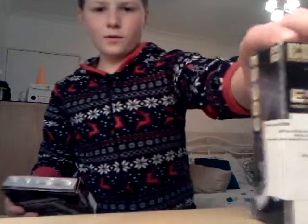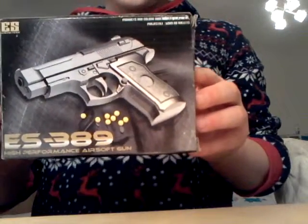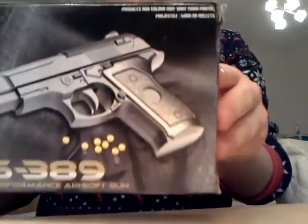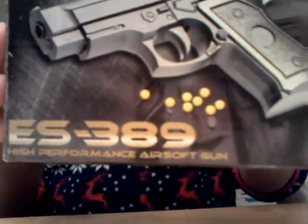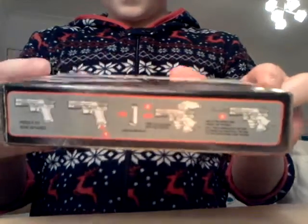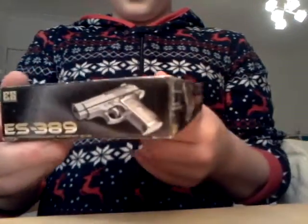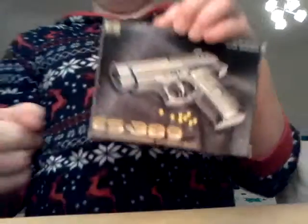Now I'm doing a review on this ES-389 Airsoft Gun. This is the packaging. It has a 7-round magazine, and I borrowed it from the shop for £3.90. As it says here, it's definitely true.